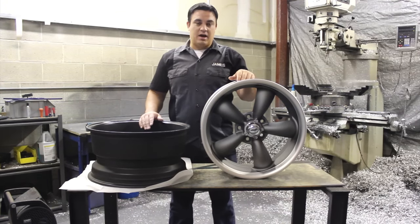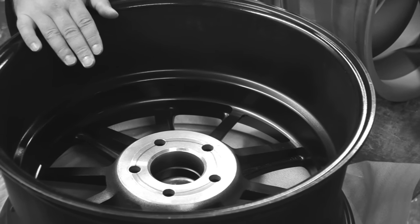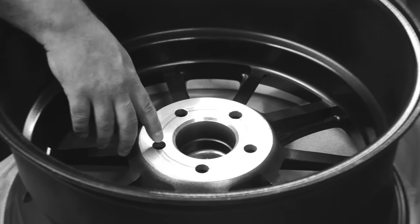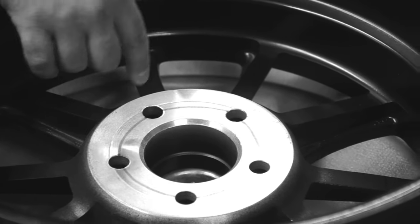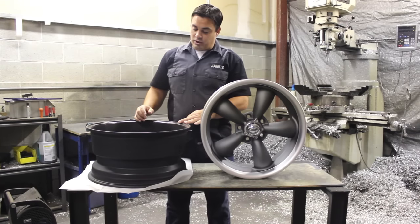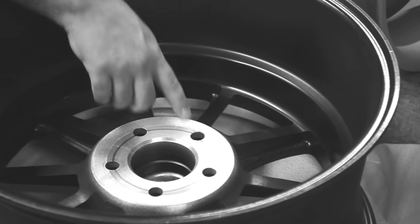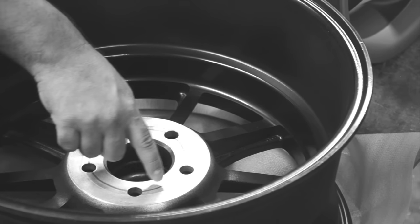Here we have a wheel that's face down that we're going to measure the bolt pattern on. On this wheel you will see that I've drawn with a black permanent marker a circle that goes through the middle of each lug hole. These lug holes are drilled on the center of that circle. When we measure a bolt pattern, the first number is five because there are five lug holes drilled on this circle. The second measurement we want to find is the diameter of the circle that runs through the middle of each lug hole.